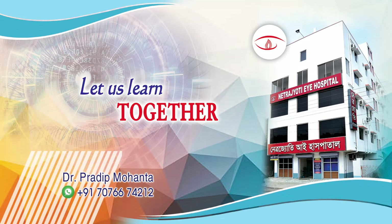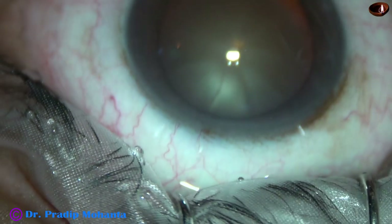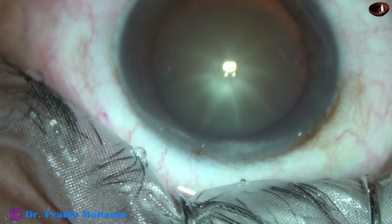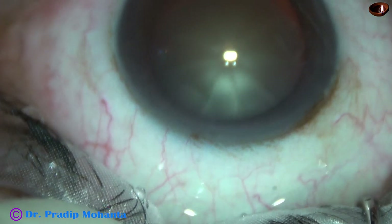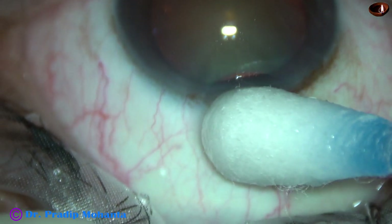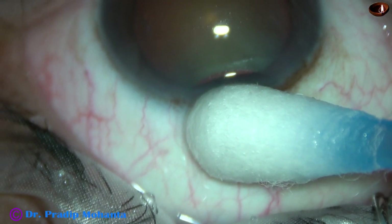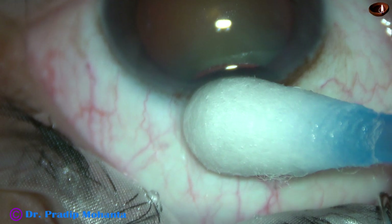Friends, welcome to my workplace at Ranaghat, West Bengal, India. This is phacoemulsification of an advanced senile cataract in a myopic eye. The IOL power selected is 14.5 diopter. I am expecting a bit of lens-iris diaphragm retropulsion syndrome in this case.